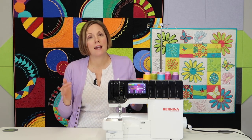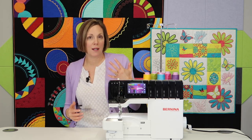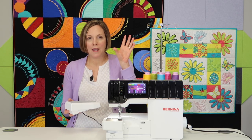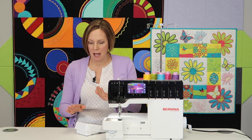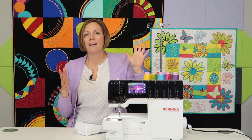First off, it is an air-threaded serger, meaning going from one stitch to another is super easy. You step on the foot control when the air tubes are closed, and it just sucks the thread right through and pushes it. You can actually thread them both at the same time — step on the foot control, and it literally goes poof, and it's through.